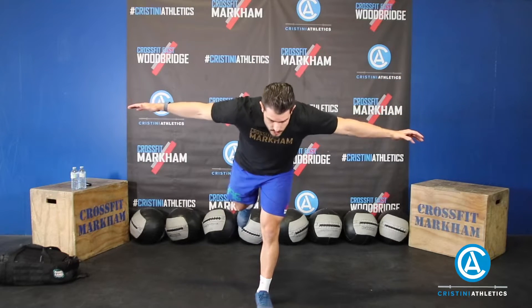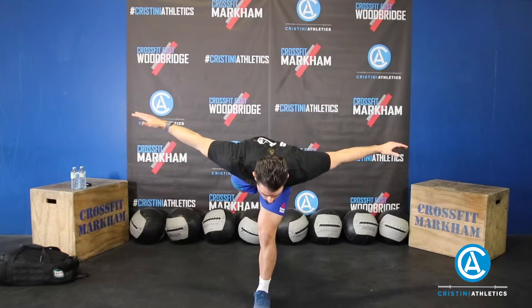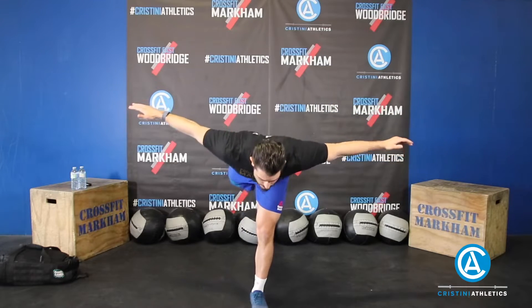Next up, we're going to be doing 20 seconds per leg of an airplane RDL. You're not going to use any weights for this. Bring your arms out wide, balance on one foot, keeping a slight bend in the planted knee. Come down, reaching your back leg straight back, then slowly bring it back to the center. If you go fast on that one it's going to be tricky, so take your time. Try to reach that back leg back as far as you can, maintain your balance, and come back through. Once you've done 20 seconds on that leg, kick the other leg back.